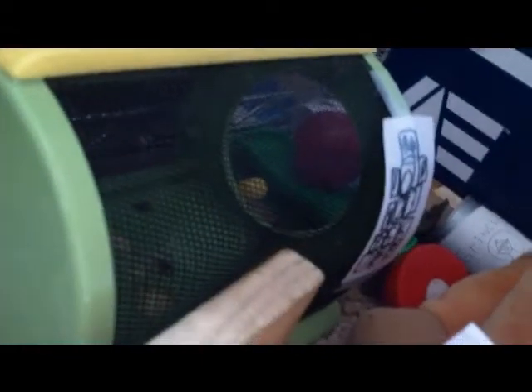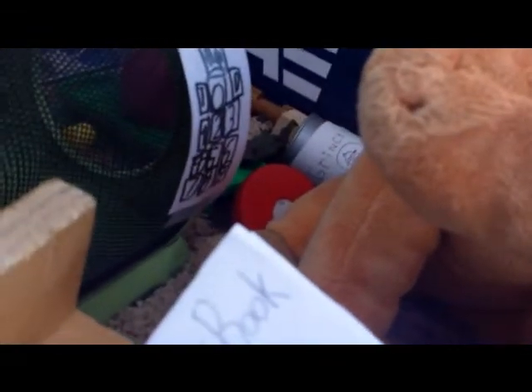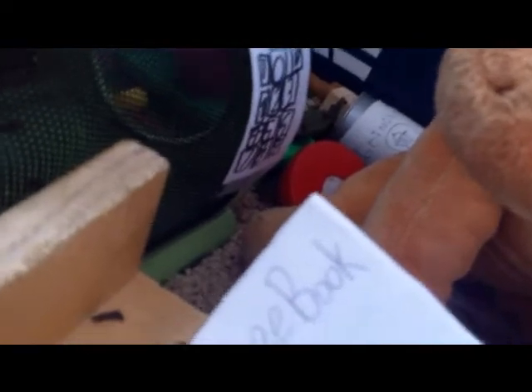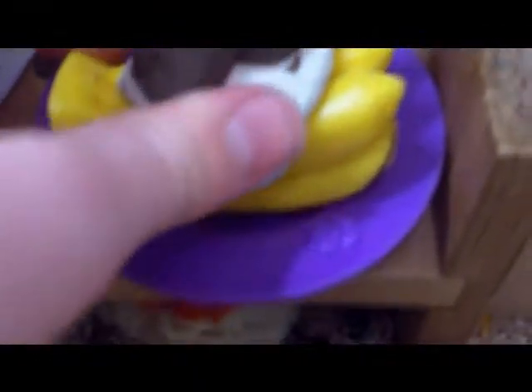Sorry about that. As you can see, I'm not good at making banana splits. I just got this recipe book, and Holly also kind of reminded me. So you've got your ice cream on the bananas, and then you put chocolate on the ice cream.